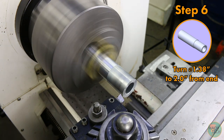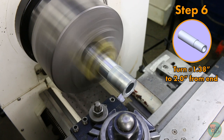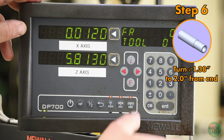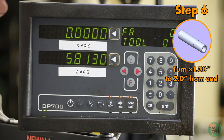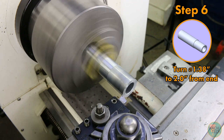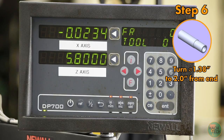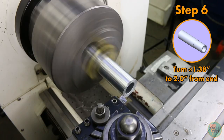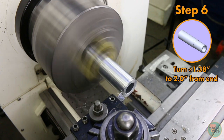Now touch off on the outside diameter again — light touch off — back the tool away, go to zero mode on the DRO, and zero out the X-axis. Move the tool to the position of the last cut and zero it out there, since we want to go 2 inches into the part from here. Dial in a cut of about 50 thousandths on the X-axis, zero both X and Z, and engage the cut.